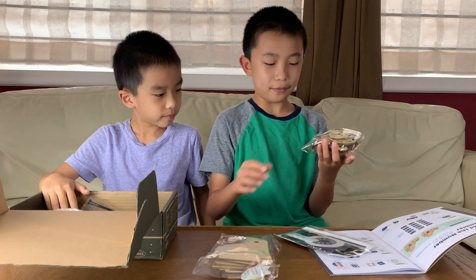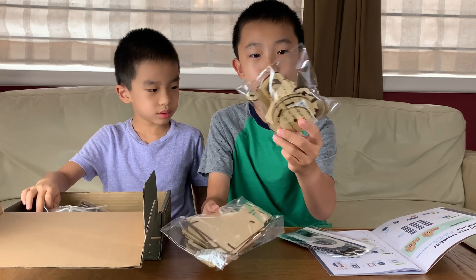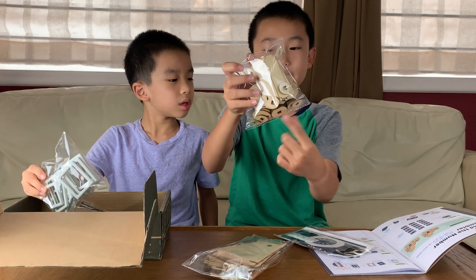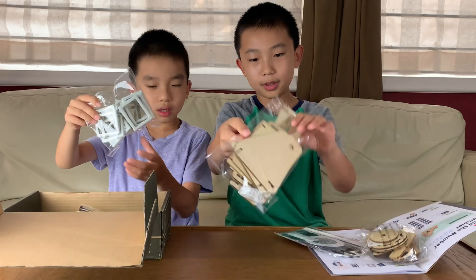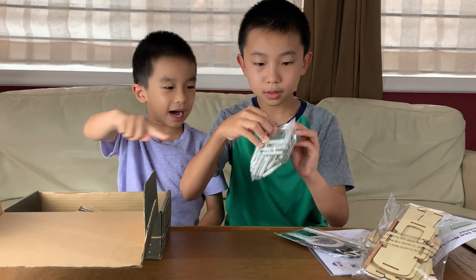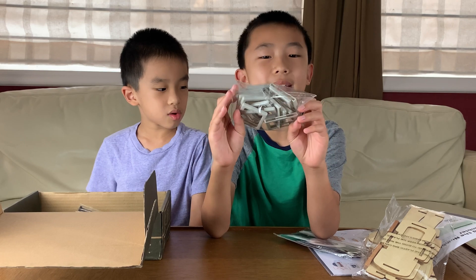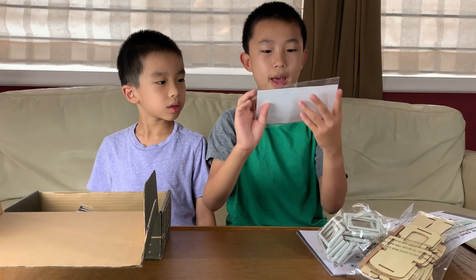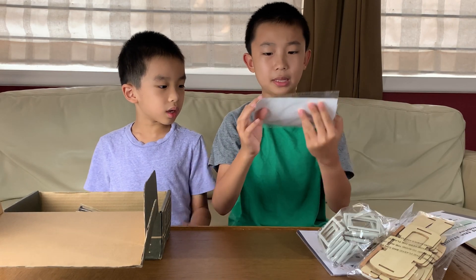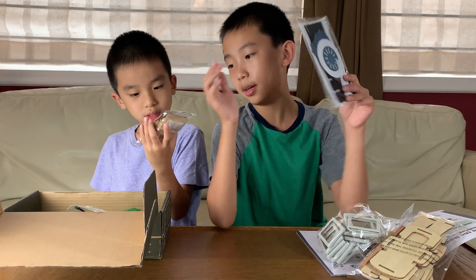Before we do step one, I forgot to show you all the pieces. There are some wooden parts over here, some really small wooden parts also, and then some more over here. I think this is for the outside of the numbers — they're like square or rectangle shaped. There's a packet here with miscellaneous stuff, and you can see a dial with the months of the year here.